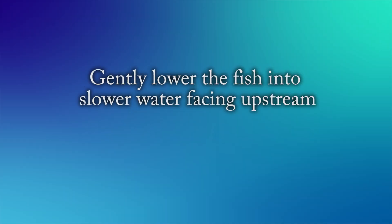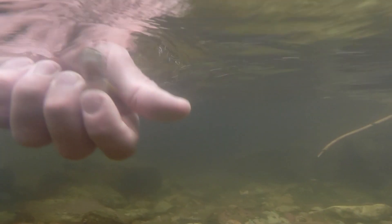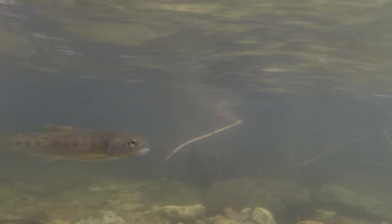Cradle the fish and gently lower it into slow water facing upstream. Moving the fish back and forth facilitates the flow of oxygen through the gills. Do not throw the fish back into the water — allow the fish to swim away using its own power. The longer you hold it facing upstream, the more it can recover. Always remember that even though this data is important, the health of the fish is far more important and should always be made the priority while sampling.